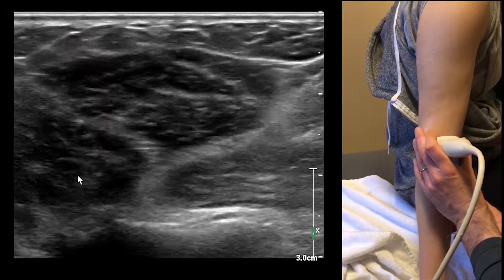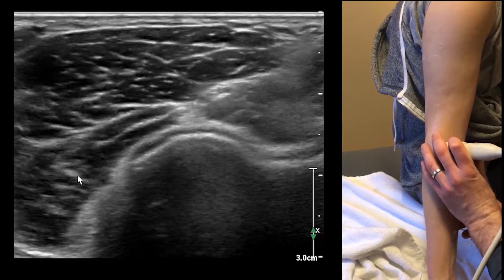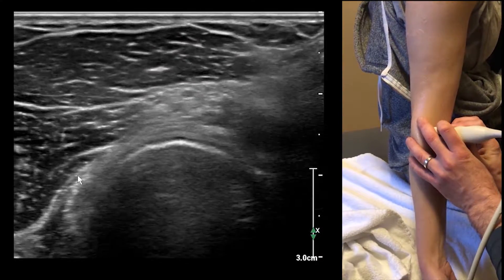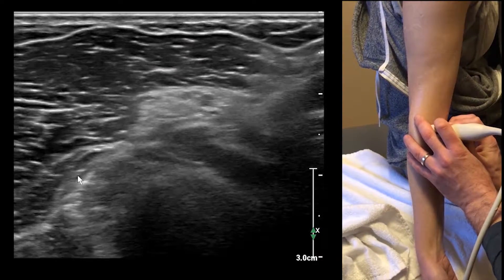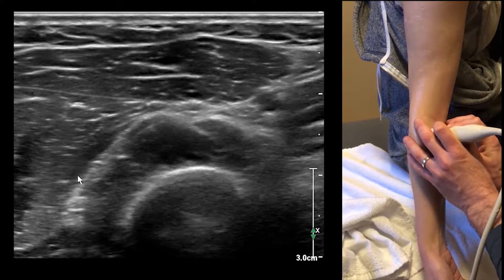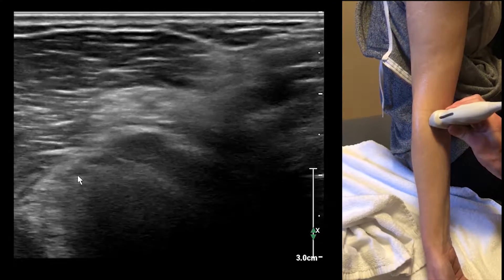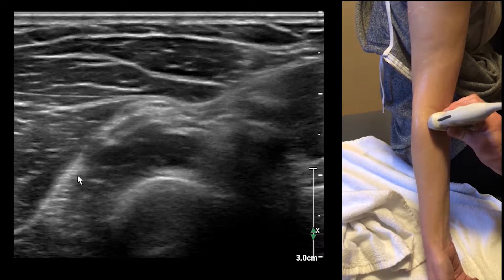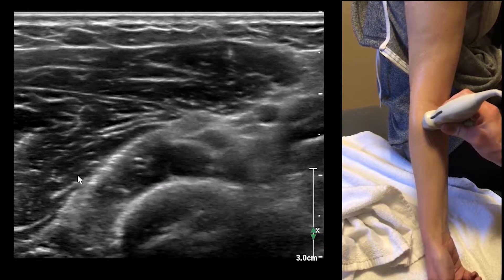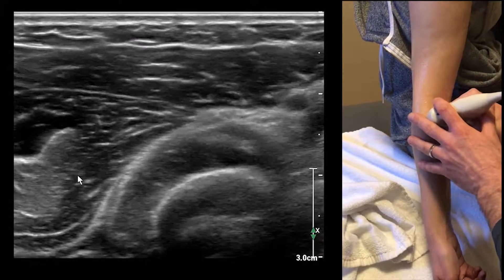We're going to come up to the radius, and as we cross over the radius and the radial head, we're going to see that it splits into superficial and deep components. The deep is going to be the posterior interosseous nerve, and the superficial is going to be the superficial branch of the radial nerve. The posterior interosseous nerve is going to run through the supinator itself.